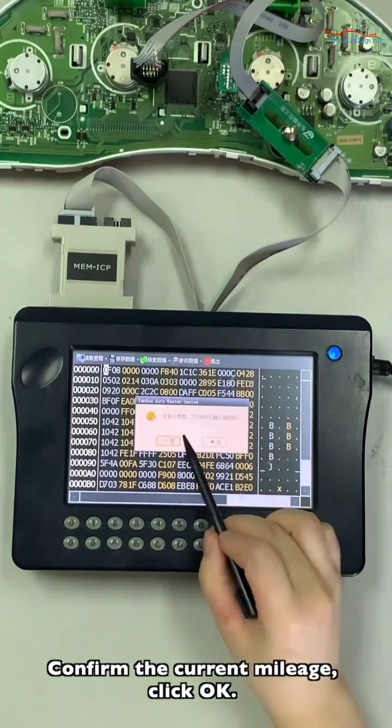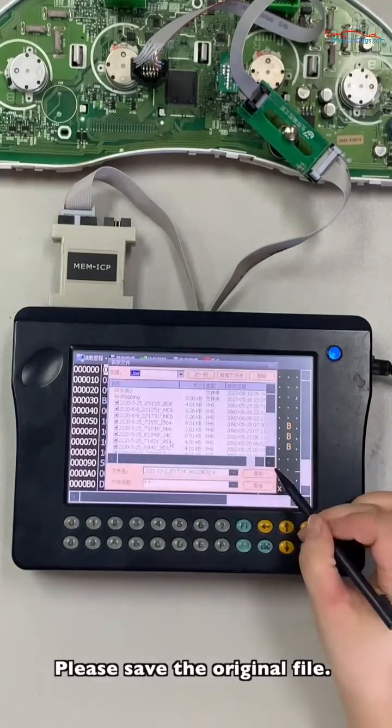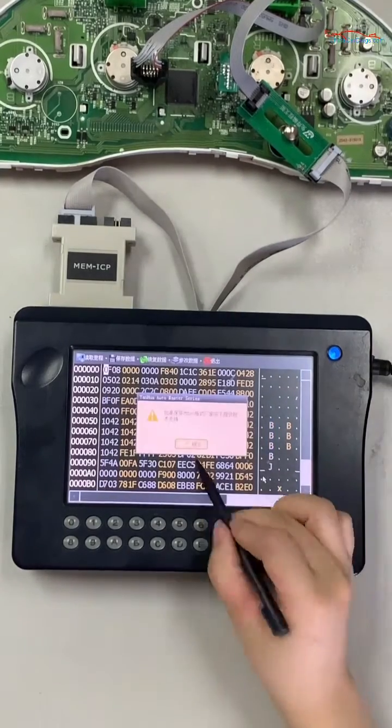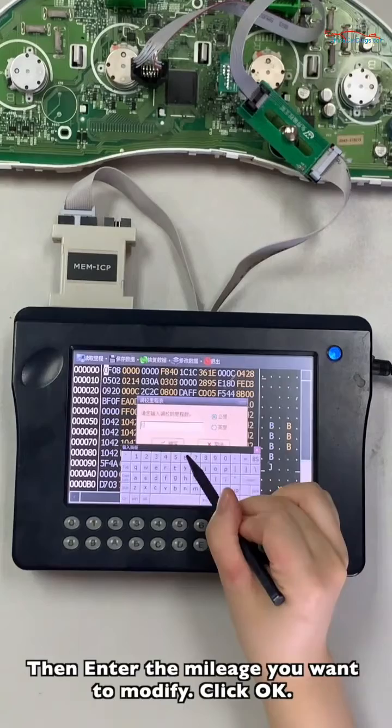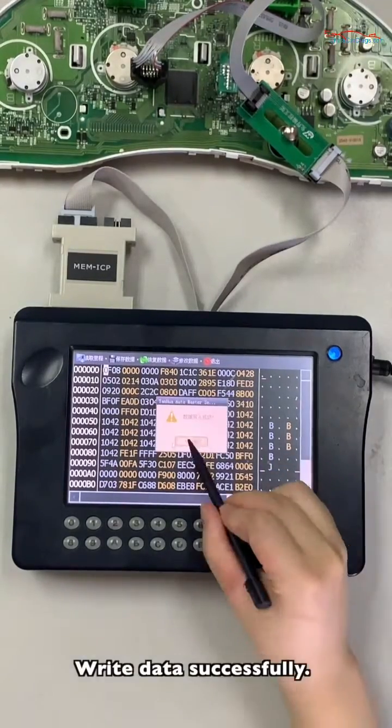Convert the current mileage. Click OK. Please save the original file. Then enter the mileage you want to modify and click OK. Write successfully.